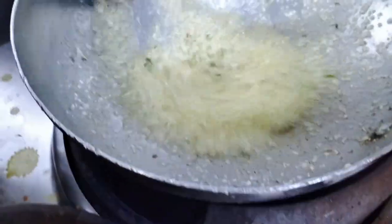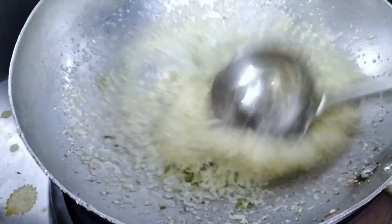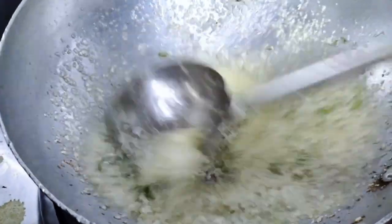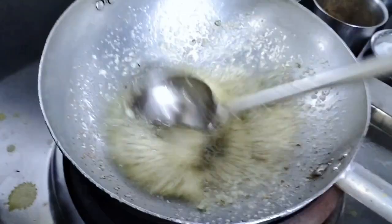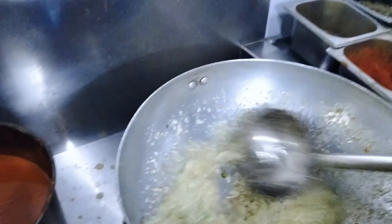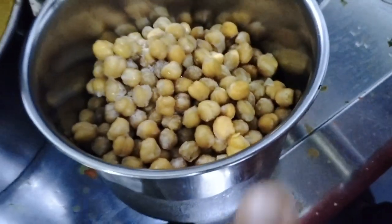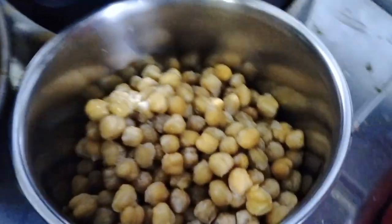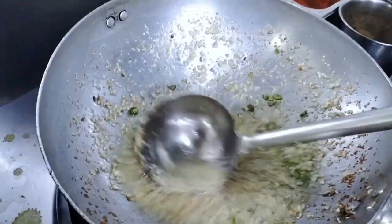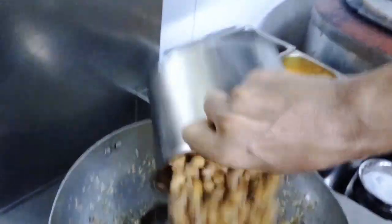We've been adding garlic, and then we add green chili. We're going to add garlic. Mix, mix, mix, mix. Let's use chana — white chana.